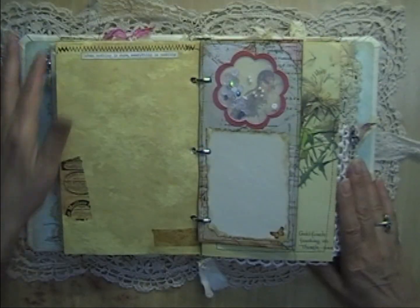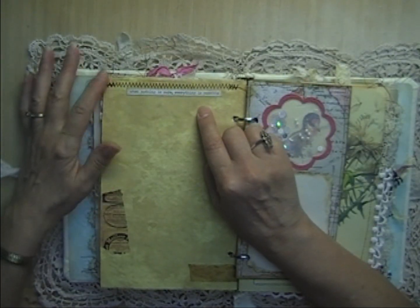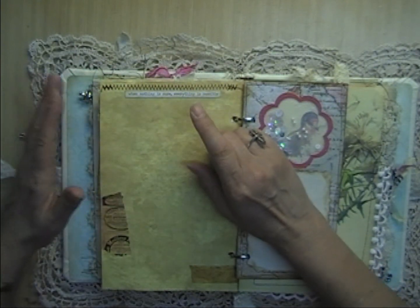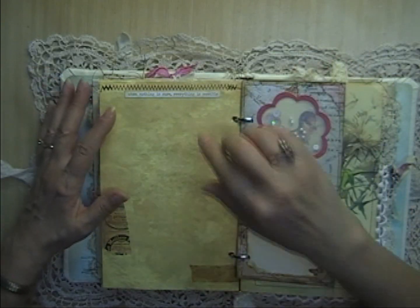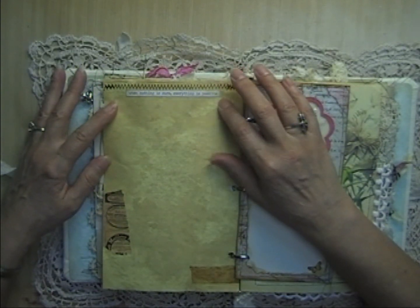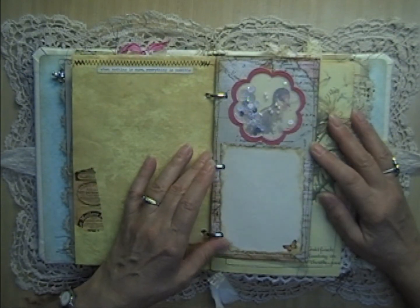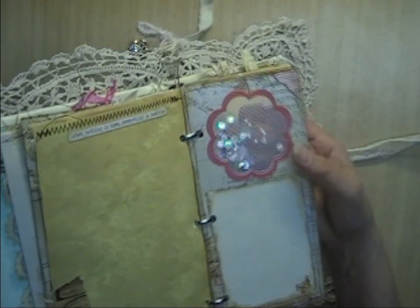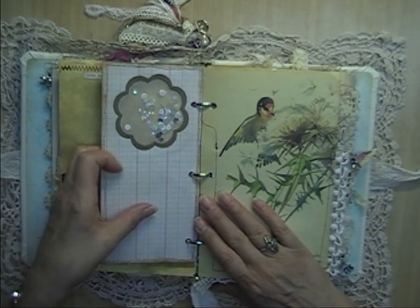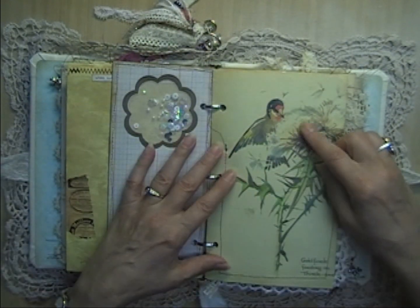There's coffee-dyed paper, and I used some of the longer quotes from the Tim Holtz word sticker books — I use the shorter ones all the time on tags but rarely the longer ones, so I thought I'd use some here. This one says 'When nothing is sure, everything is possible' — that is so true right now because there are so many things that have become possible. This is a shaker card — you can see the beads and sequins move inside — with space to journal; you can actually see the bird on the next page through it. That's an Edith Holden page.